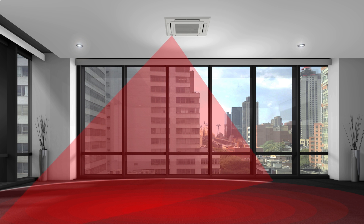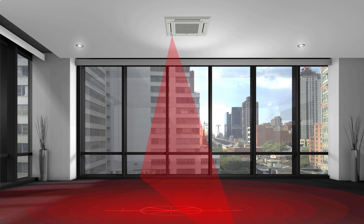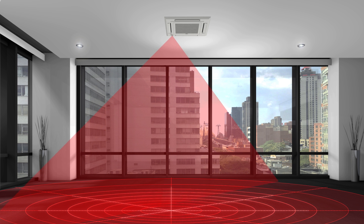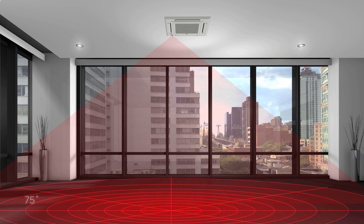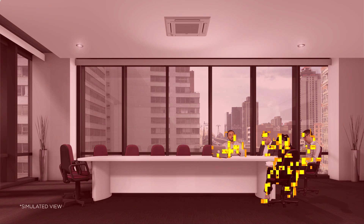To achieve this, the 3DIC sensor performs 232 circular scans with 8 points per scan to measure 1,856 zones within a given space. The sensor then detects heat signatures based upon size, temperature, and movement to capture an exceptionally accurate thermal profile of the room.